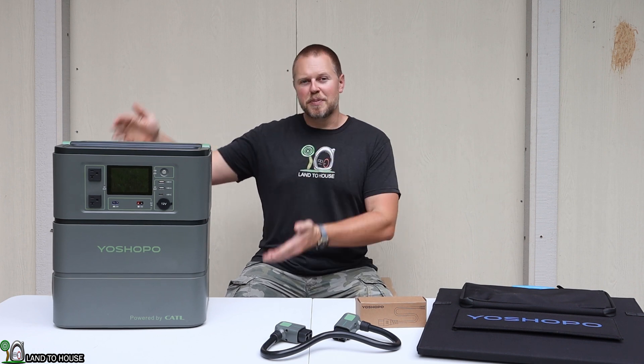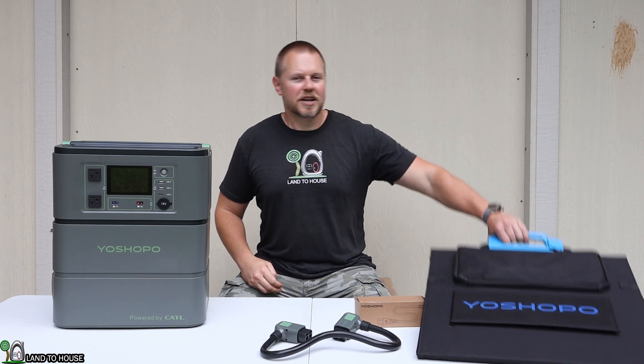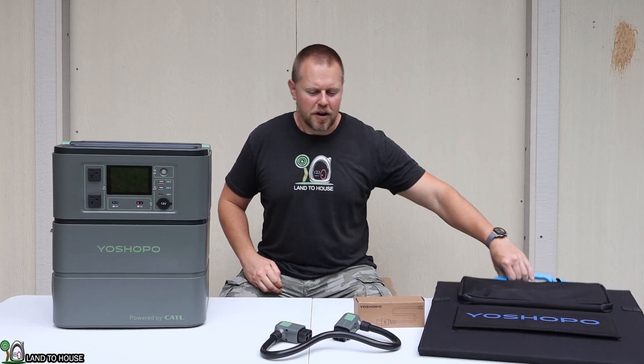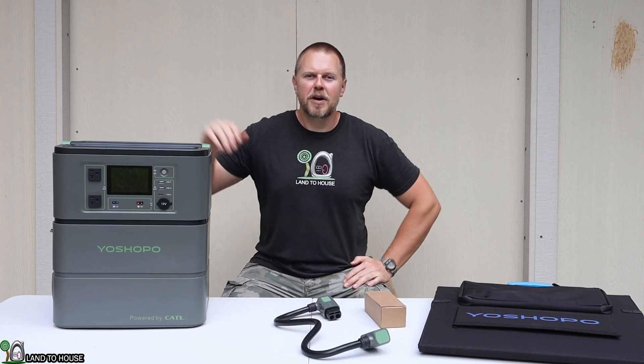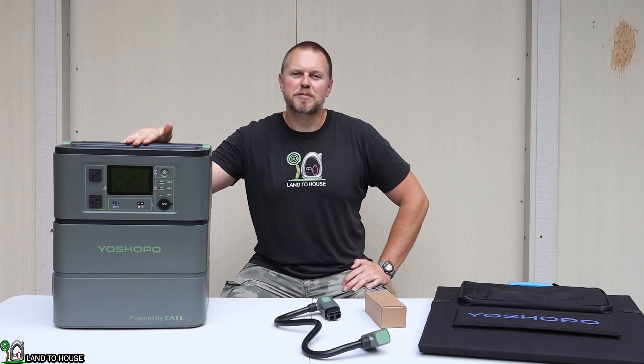Let's go ahead and take a look at this power station, and also take a look at its solar panel, power cord, and connecting cord. Let's jump into the overview of this power station.